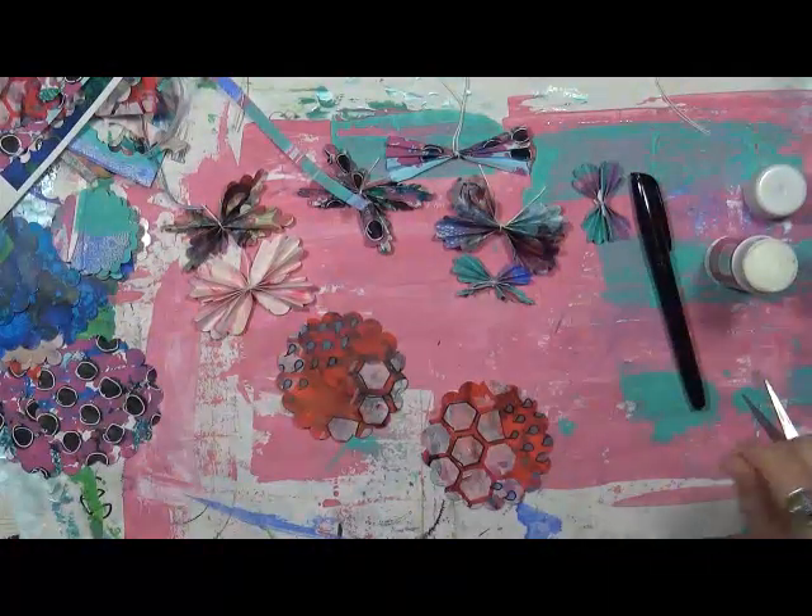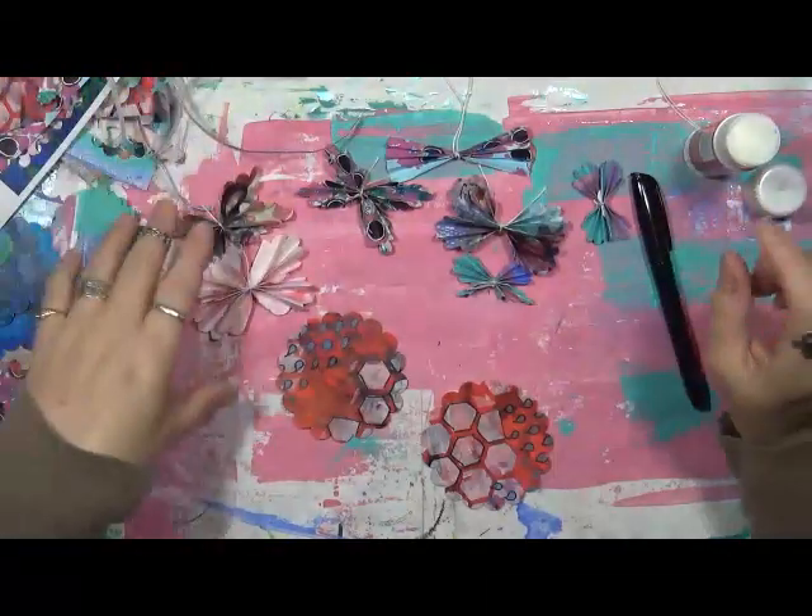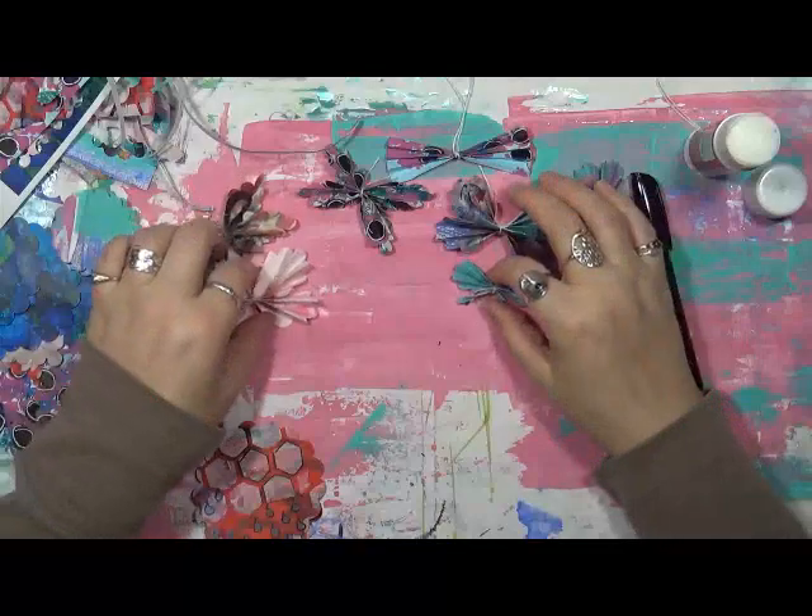Hey guys, Cindy Otter here with my Artsy Endeavors, how are you doing today? I have been playing and I want to show you what I've actually been making.